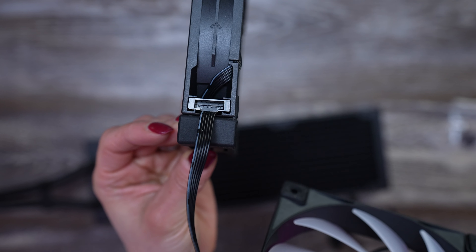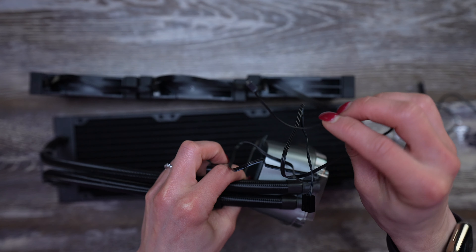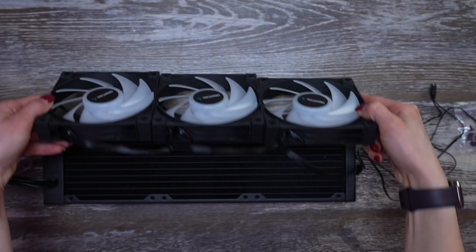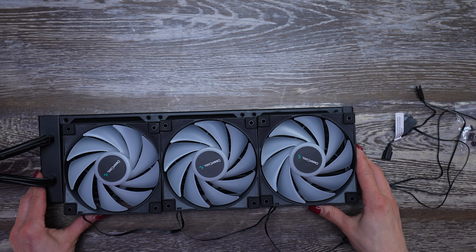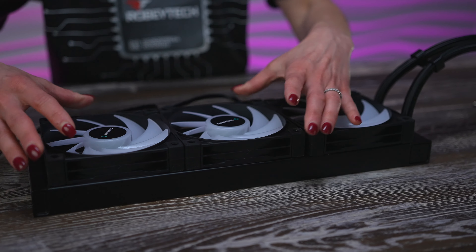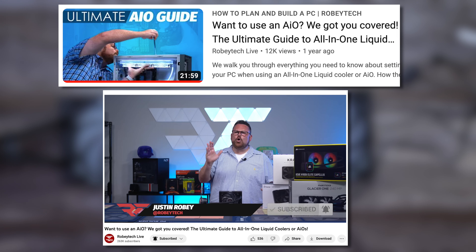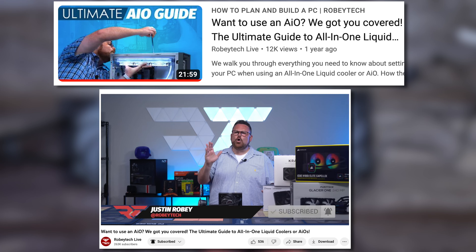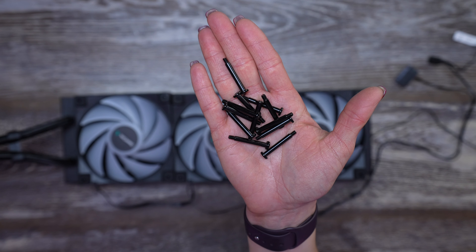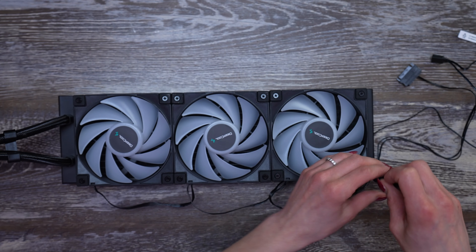There's also one more spot on the fan that we have to connect to, but we'll do this after we install the pump. Next, place the fans on top of the radiator. The fans are in an exhaust pattern, and I did this primarily for aesthetics. However, if you're interested in learning more about intake versus exhaust and everything about AIOs, check out our comprehensive guide here or comment down below.